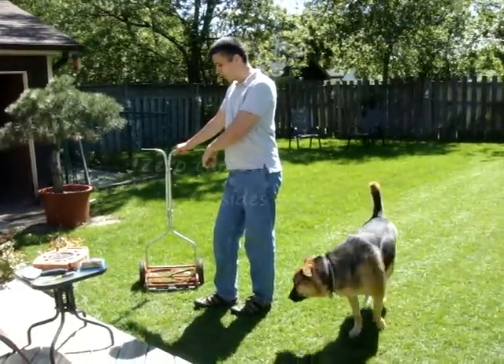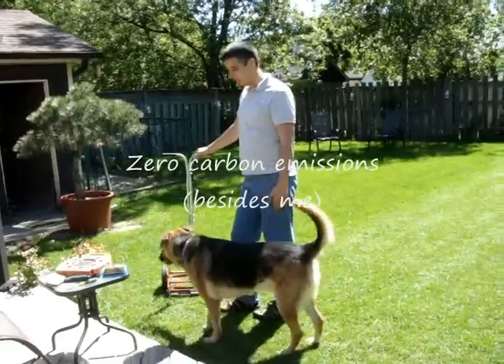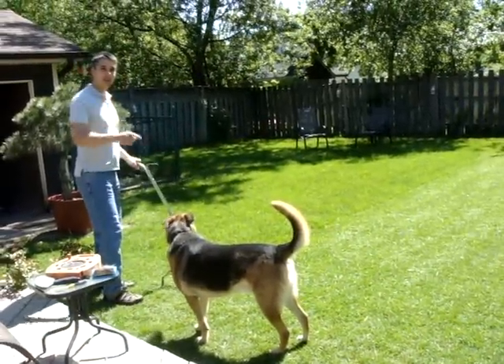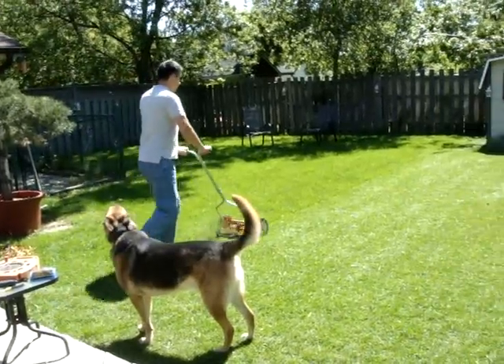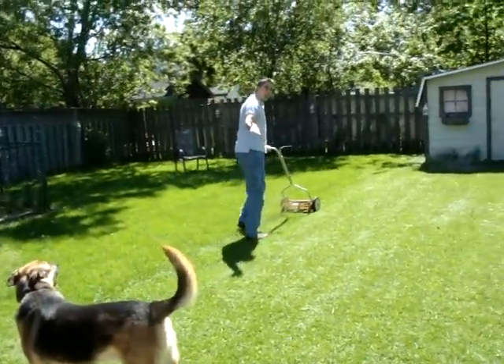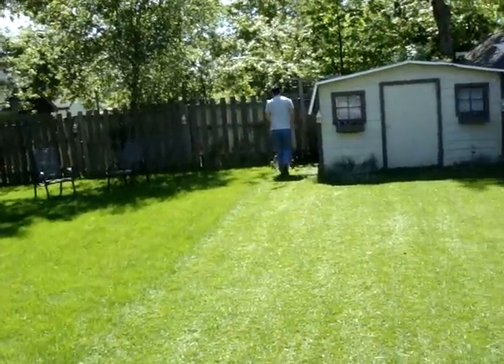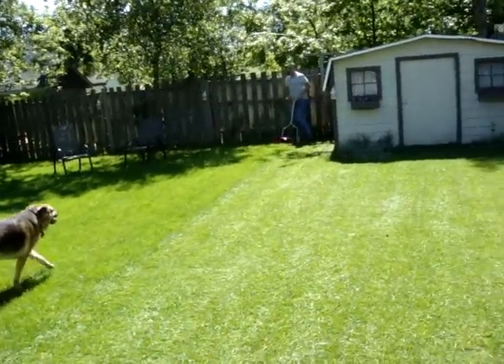No gas, no maintenance, no electricity — it's so easy to push, even you can do it. And it's quiet.